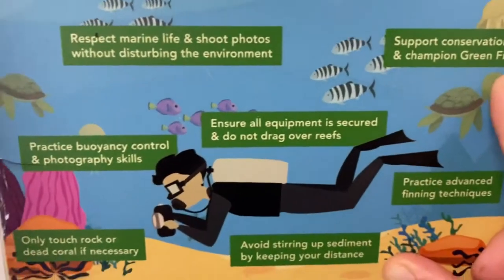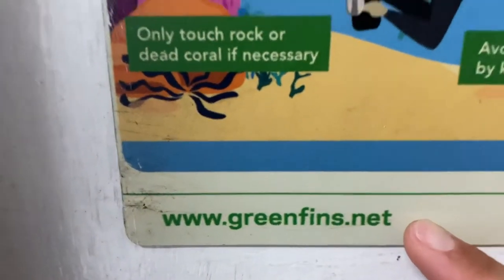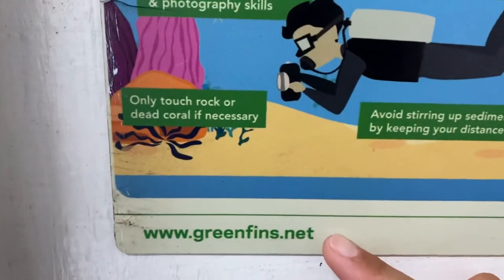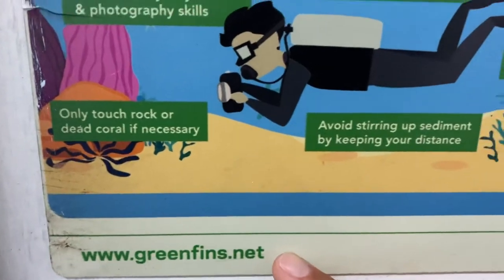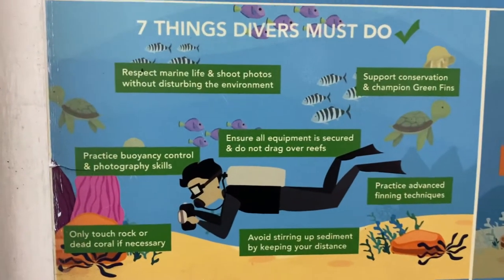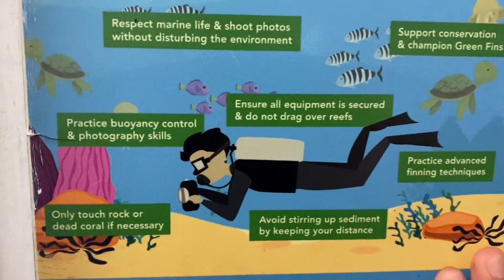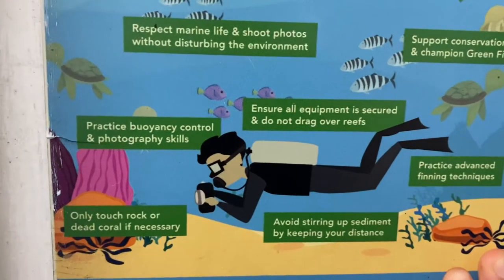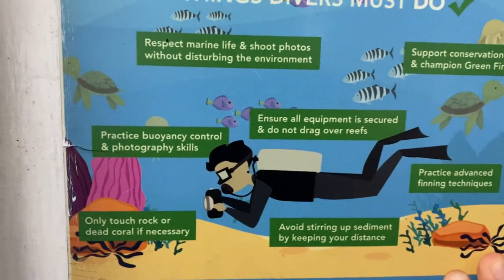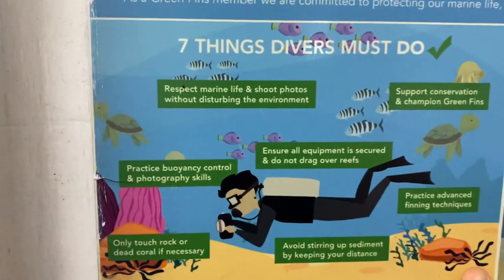Support conservation and the Greenfin campaign. If you don't know what Greenfin is, check them out — Greenfin.net. I love them and I am a member. It is very, very important for us to commit and protect our marine life.